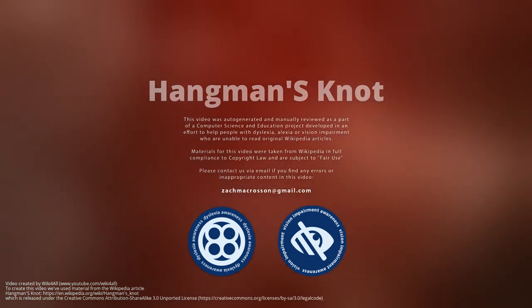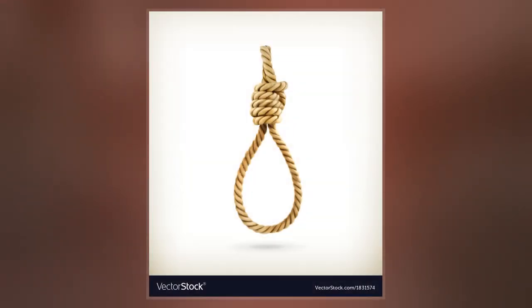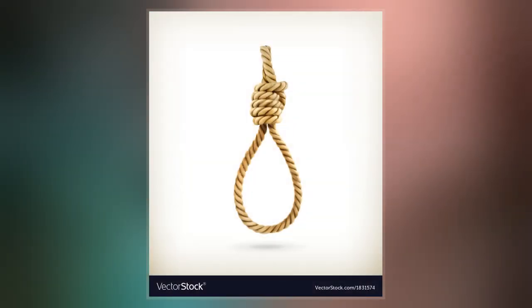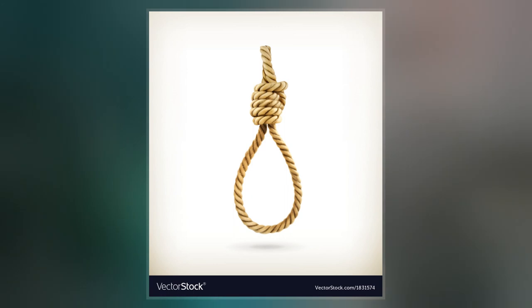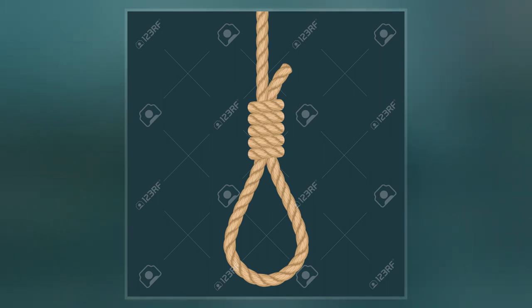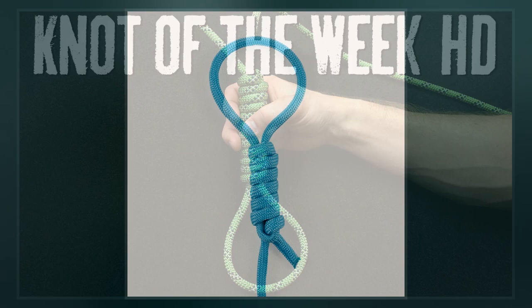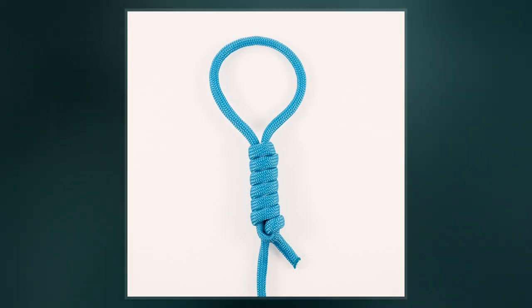The hangman's knot or hangman's noose is a knot most often associated with its use in hanging a person. For a hanging, the knot of the rope is typically placed under or just behind the left ear, although the most effective position is just ahead of the ear, beneath the angle of the left lower jaw. The pull on the knot at the end of the drop levers the jaw and head violently up and to the right, which combines with the jerk of the rope becoming taut to wrench the upper neck vertebrae apart.